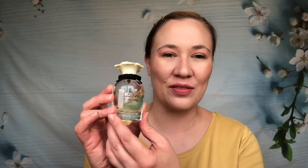Hi guys and welcome to the channel. Thank you so much for stopping by, I really appreciate it. Today is going to be my comparison between all of the Dolce flankers. I have all six of them, starting with the original Dolce going all the way to this year's Dolce Shine. If you're interested in hearing my thoughts, the notes, and the differences between all of the flankers, please just keep watching.